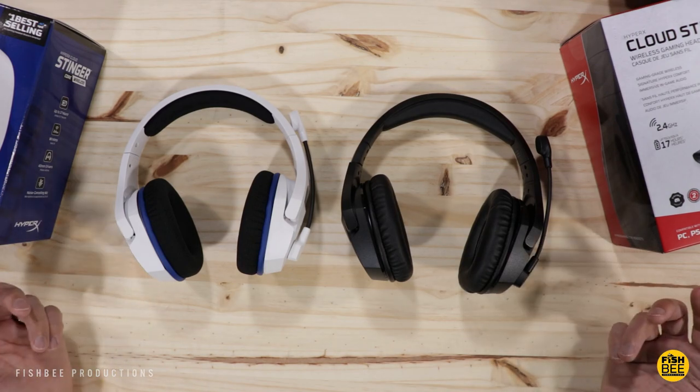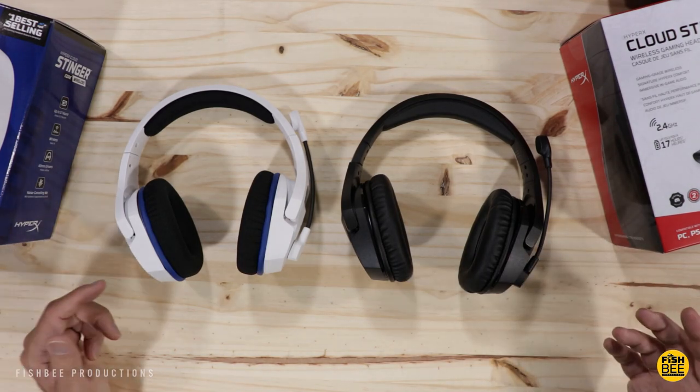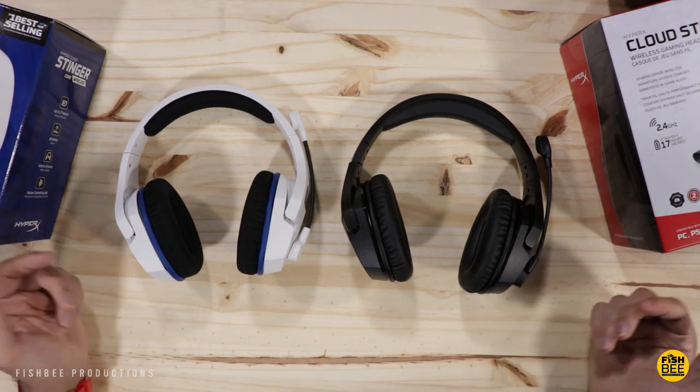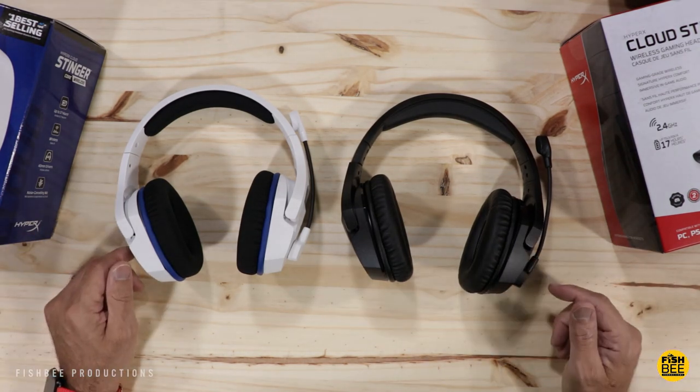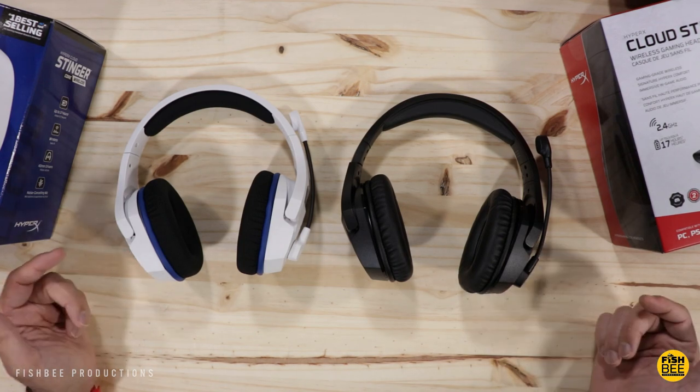Now let's do a mic test on both so you can see which one sounds better. You'll definitely want to use headphones for the rest of the video after I give my thoughts from testing both headsets. Let's find out which of these is the better gaming headset.